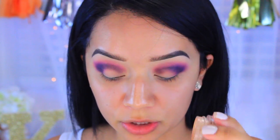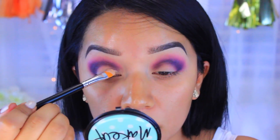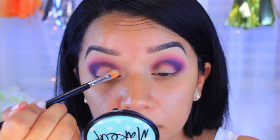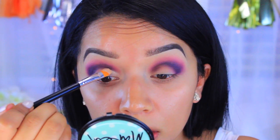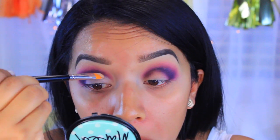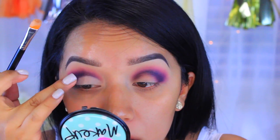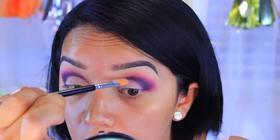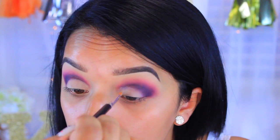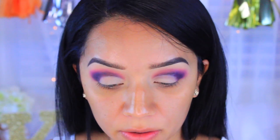Now I'm going to go back into the NYX Skin Tone base and reapply it just to the center of the lid, because that's where I want the white to go, and I'm just going to clean up a little bit. Then I'm going to take a white eyeshadow and pack that onto the lid.